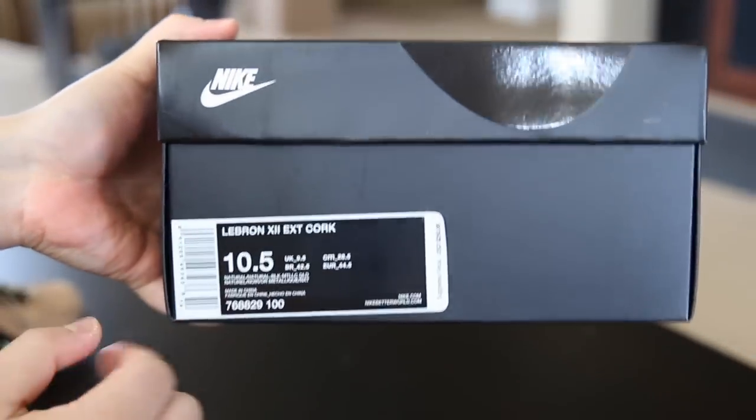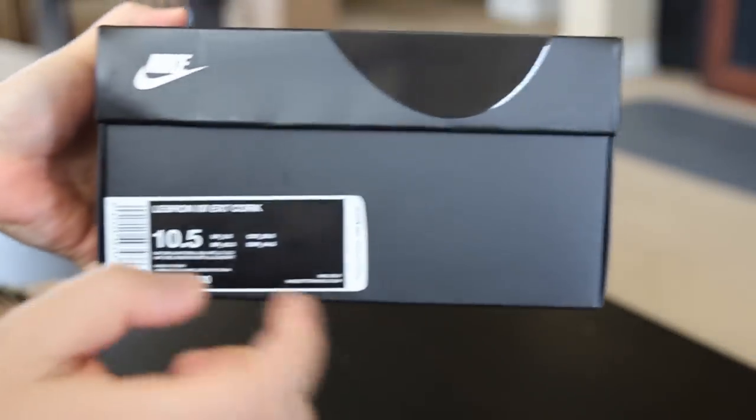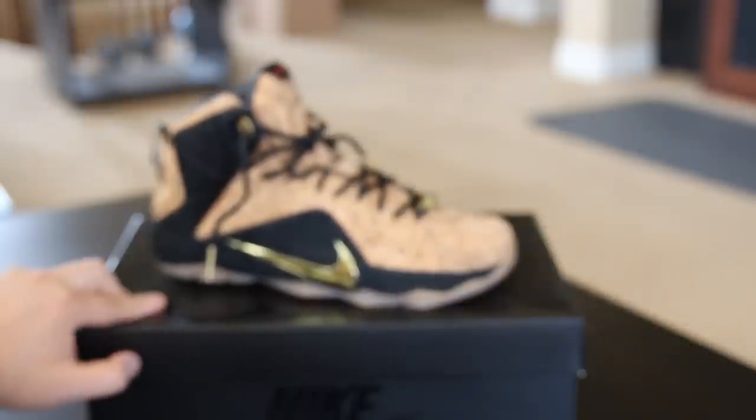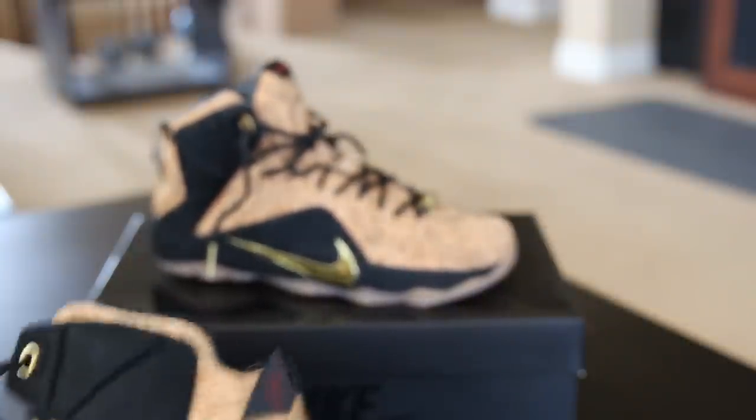The tag right here reads LeBron 12 EXT Cork, retail $250. I did not pay that — I got these for a crazy steal, I could not pass up. If you're looking for these, you can probably find them under retail if you look hard enough, because a lot of them are sitting on shelves.